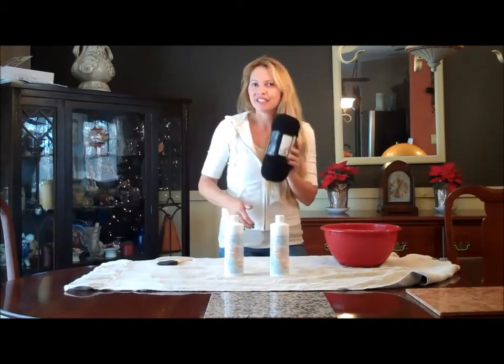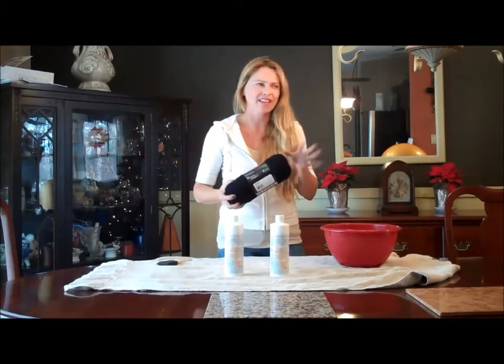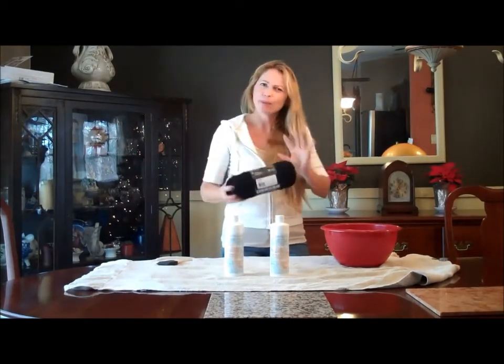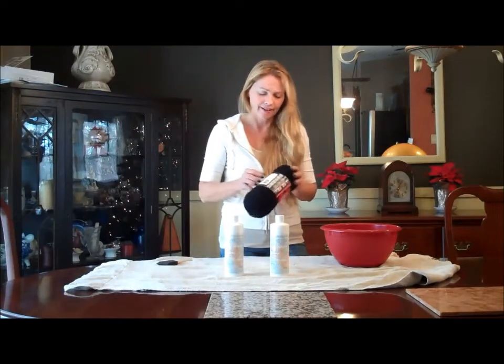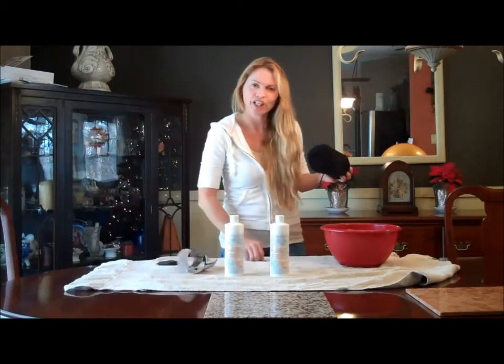What you do is you take yarn. I was going to do white, but I decided on black because I think it has more of a contemporary feel to it, and I like that. So you take your yarn and you put it in a bowl.